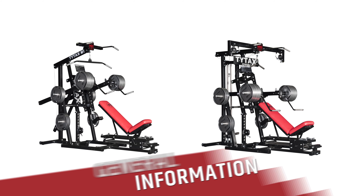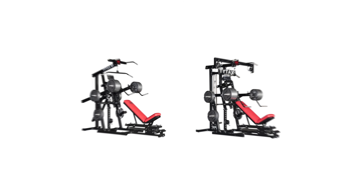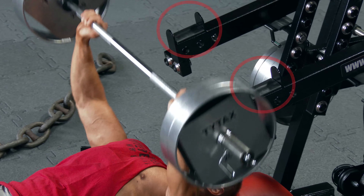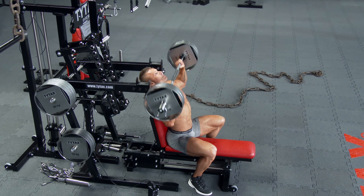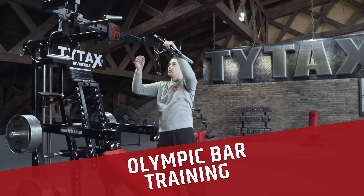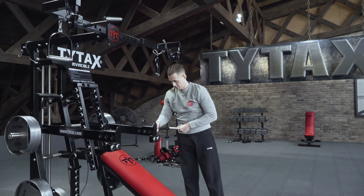All TYTAX machines offer a wide range of innovative solutions concerning training comfort and ergonomics. The arms of TYTAX M models have a special place to put off a barbell. But if you want to train with the long Olympic barbell, you can purchase EXTRA OPTION OB.